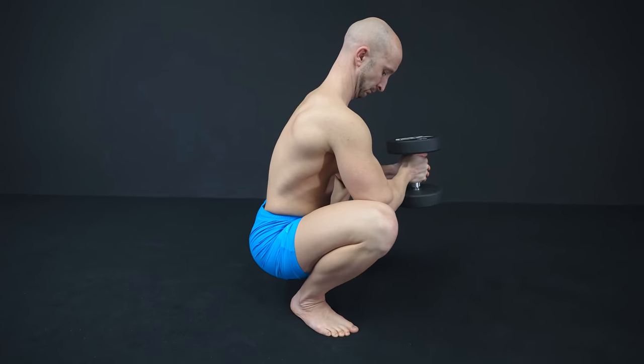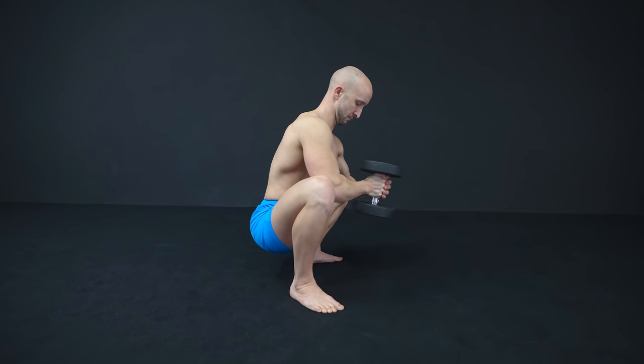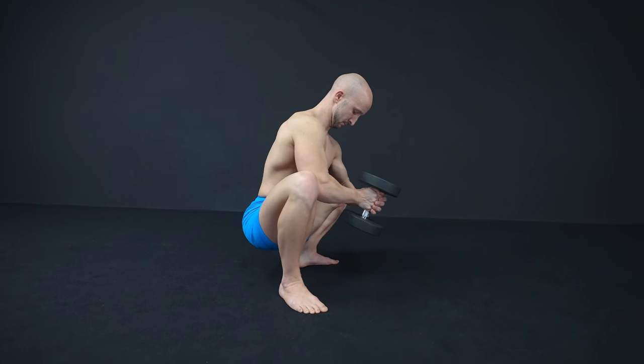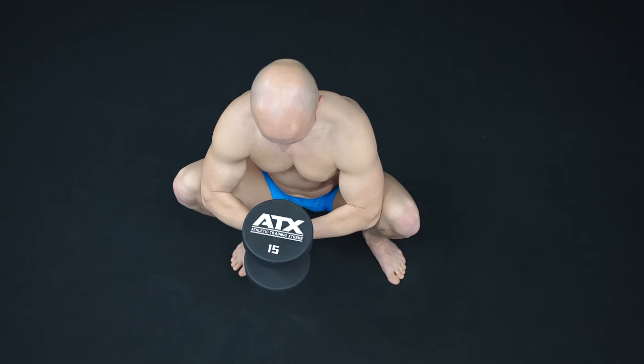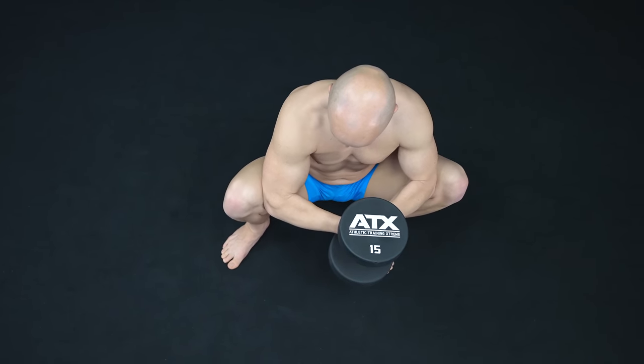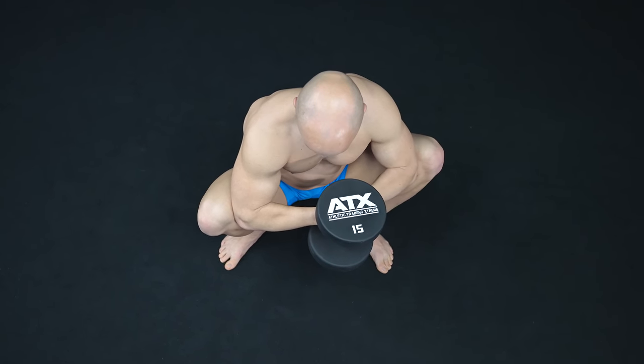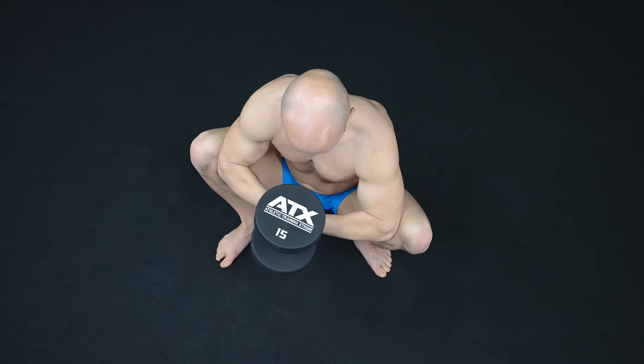Now we take a look at the best all-in-one exercise. Here we suggest the prying goblet squat, in which you shift your weight to different directions. The additional weight is necessary to counterbalance your body weight due to the immobility of your ankles, and it also helps you to increase your range of motion.